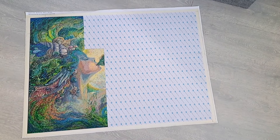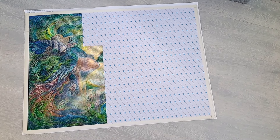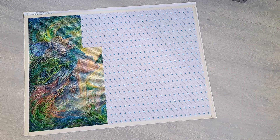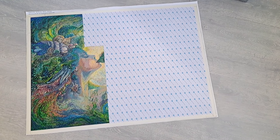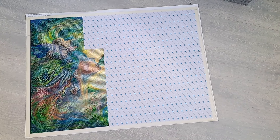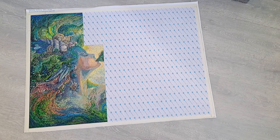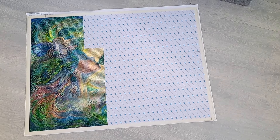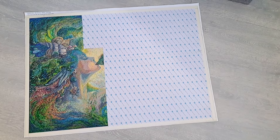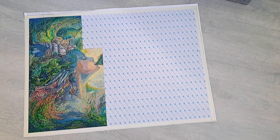Hey, new week — sort of. It's Tuesday morning and the start of my diamond painting in a week video. I decided to start it on Tuesday because yesterday, Monday, I was working all day from eight till six, and afterwards I got home, did a workout, and went to bed. So I didn't do anything diamond painting related yesterday, which is really unlike me, but it happened.